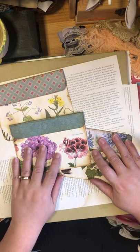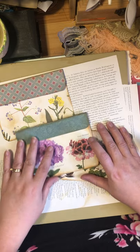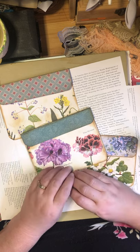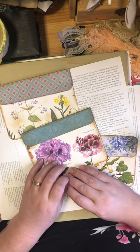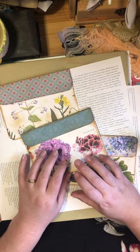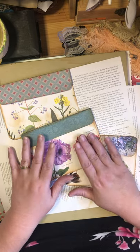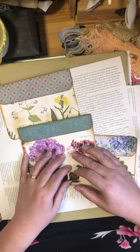Hello everyone, it's Rhonda Gilbert, or Lady Rose as you may know me. Here today to do a little bit of a junk journal project. I've tried taping this one other time but realized it was not fully in frame, so I'm hoping I'll be fully in frame this time so you can see what I'm doing.